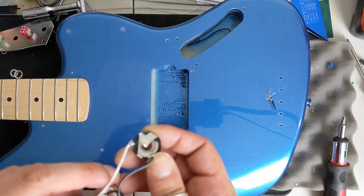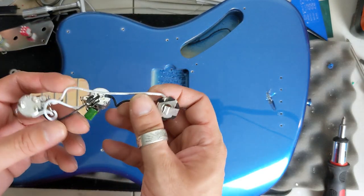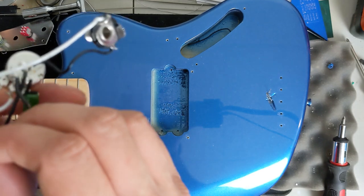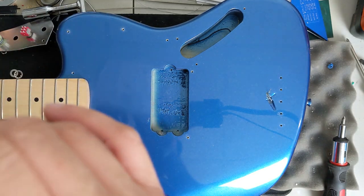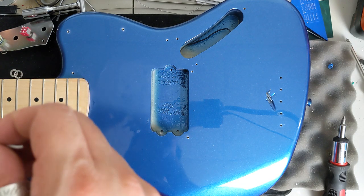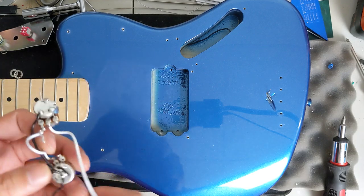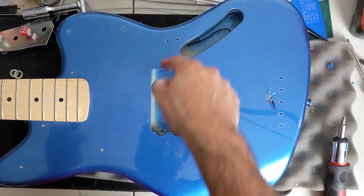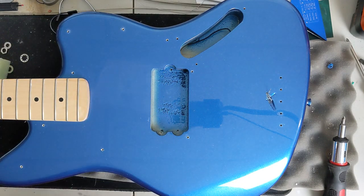We're actually going to go ahead and reuse our existing harness here from Squier. We're just going to remove a few things — remove this stock lead right here as well as some of the wire on the ground, and we'll reattach everything to our control plate. Then we'll start shielding the cavities.